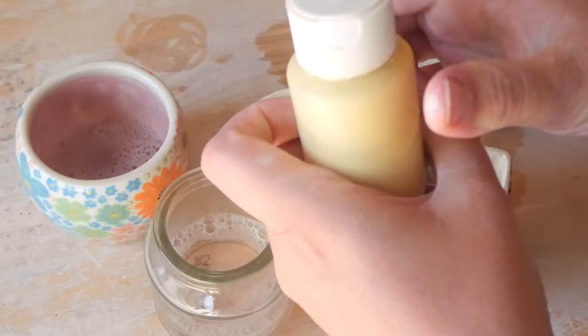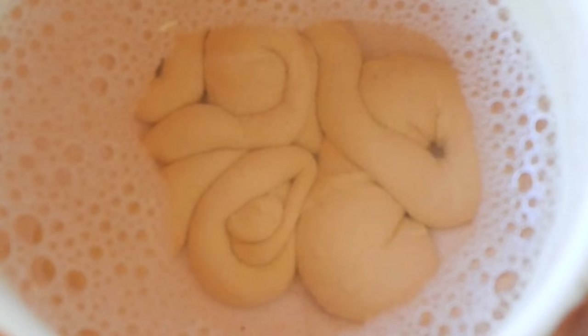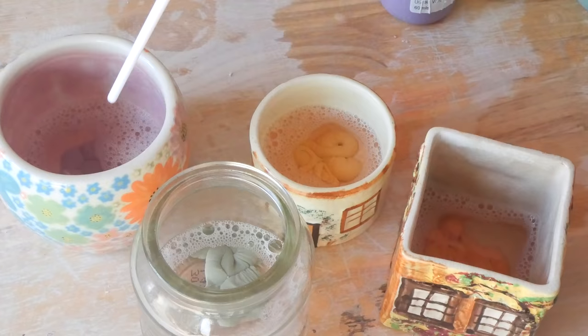Here I am adding the underglaze to the pots. When it was in the water, they actually looked like these weird little wormies, so I had to show you that. But once I mixed them in, they did mix in pretty well, although I had to keep mixing them to stop them from settling.